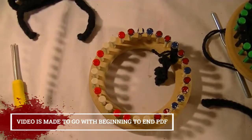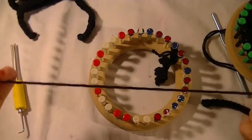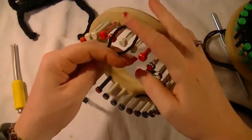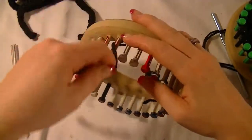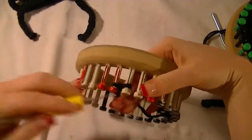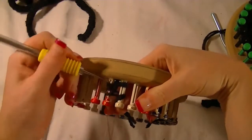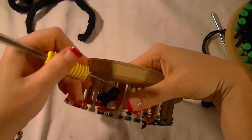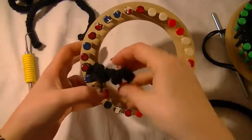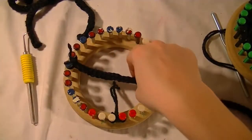First thing we're going to do is start with the legs. You're going to take some black yarn and cut eight pieces that are about 90 inches long each. We're going to double the pieces over and then do an I-cord — you keep doing that figure-eight shape until the I-cord is actually the width of the loom. It's going to curl at first, but you can stretch it out until it's as long as the whole loom.